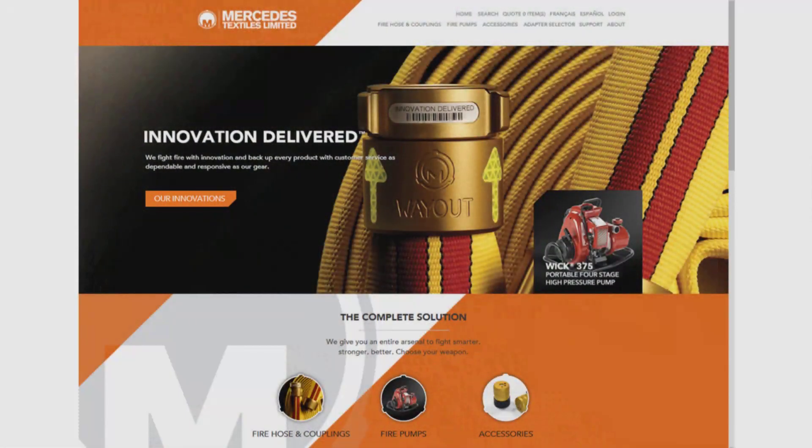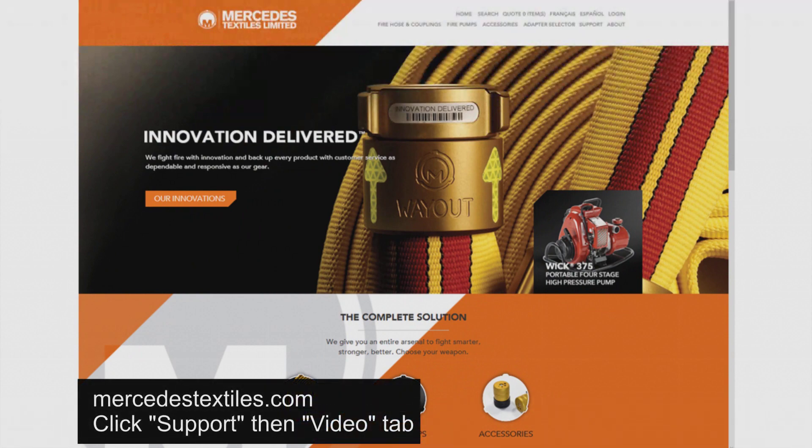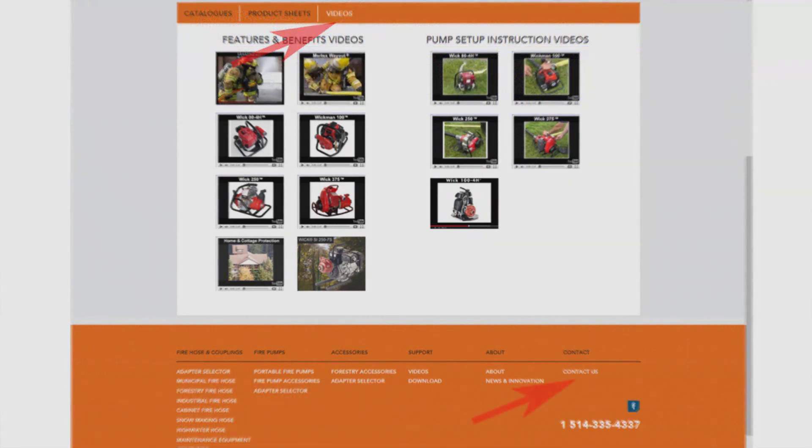To find more information about any of our pumps, go to our website at mercedestextiles.com and click the video tab on the main menu. We have a worldwide network of distributors, and to find the distributor nearest you, click on our website contact us box and we'll put you in touch with a qualified dealer or representative. Thank you.